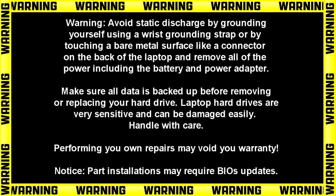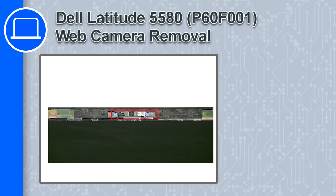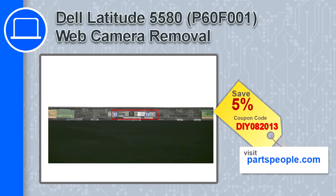Hey, how's it going? This is Ricardo, and in this video I'll show you how to remove the web camera from a Dell Latitude 5580. If you're looking for parts for this laptop, go to our website and use this coupon for a 5% off discount.